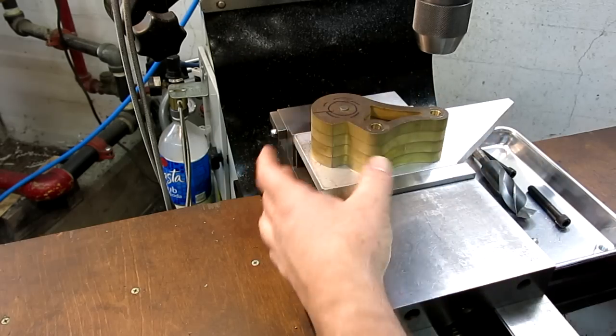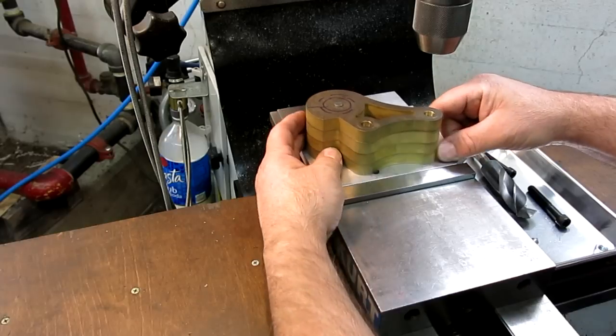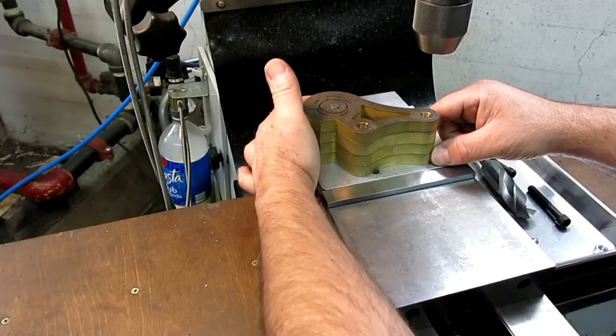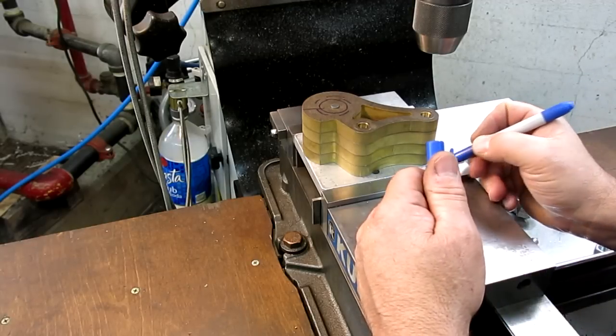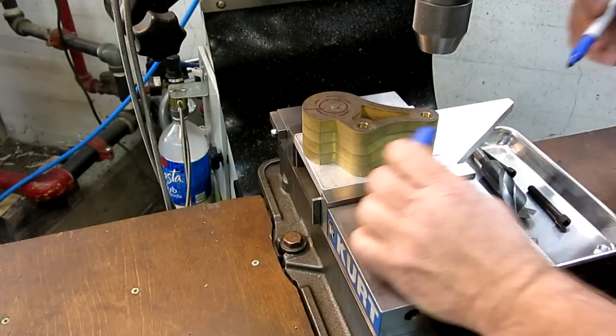I've got a chunk of junky aluminum that we're going to use, and we're just going to drill and tap a couple of holes in there. Looks pretty good. I'm just going to mark one of these holes here — it's an approximate centerline that way, and approximate centerline that way.